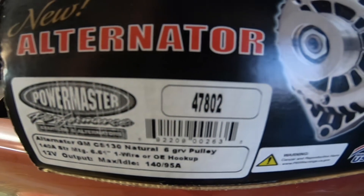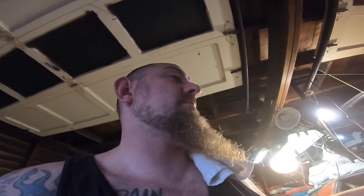As a recap for the last Power Master alternator video: part number 47802 is for the 305/350, 1982 to 1987 only. Model number 47861 is for the 88 to 92 305/350, and also I believe it's 89 or 92 Chevy Caprice 305 — the LT1 305 I believe. I was going to put all that information in the link at the bottom of that video.